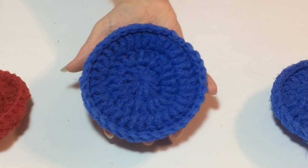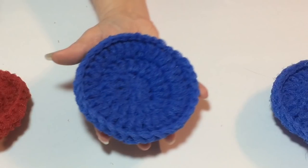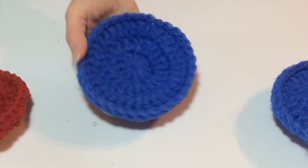Hi guys, it's Cindy here from Hooked on Crafts and today I'm going to be showing you how to crochet scrubbies. These are great items to have for craft shows or just to have around the house or to give to family and friends.